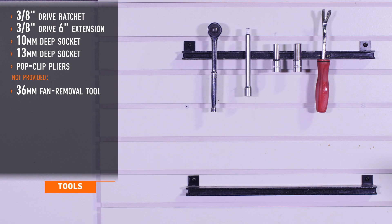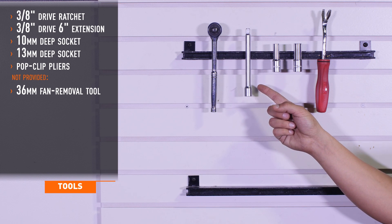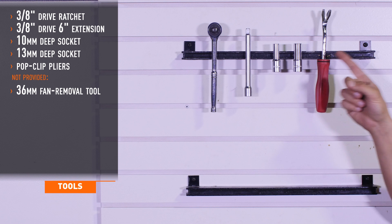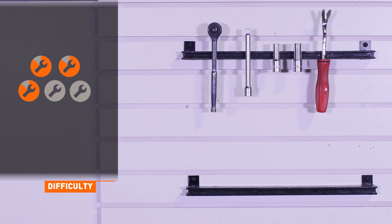Tools required for installation are a three-eighths drive ratchet, three-eighths drive six-inch extension, 10 millimeter deep socket, 13 millimeter deep socket, and some pop clip pliers. Not provided is a 36 millimeter fan removal tool. Install time is two hours. Install difficulty level is a three out of five.